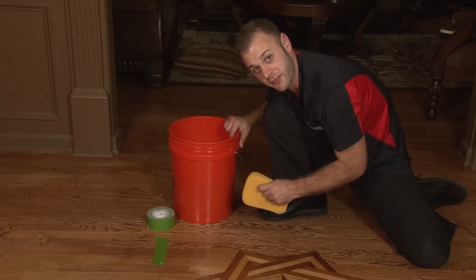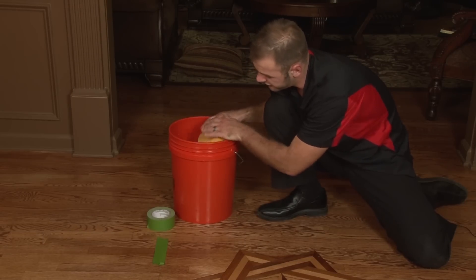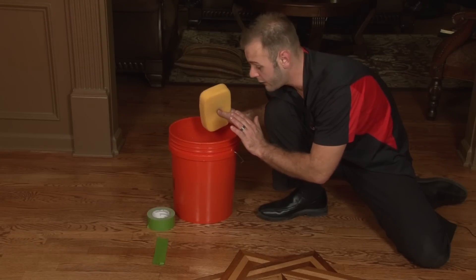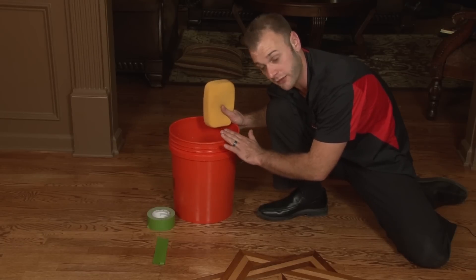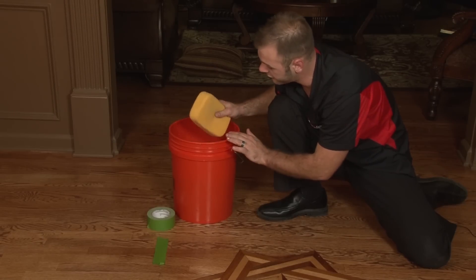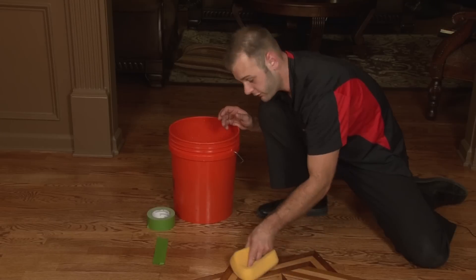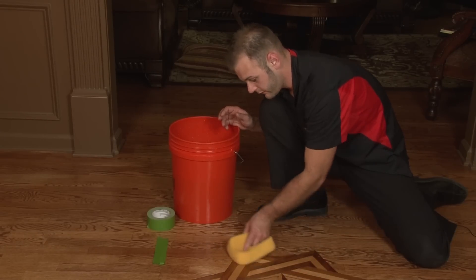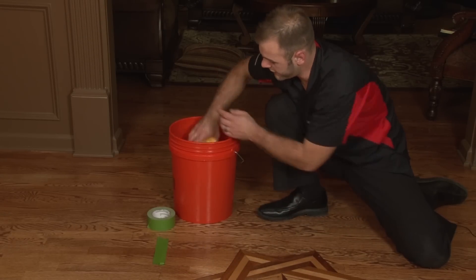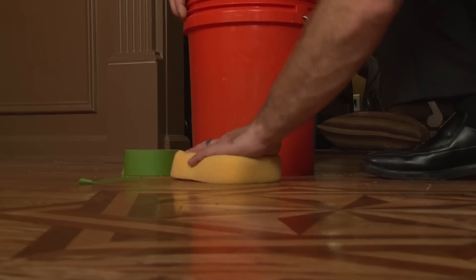The last and final step in removing this pesky tape is cleaning up all the mineral spirits residue. To do this, we're going to use a cleaning solution comprised of one gallon of normal water and one teaspoon of white vinegar. Don't want to be using the balsamic — it's not Italian dressing. Dip your sponge into the household homemade cleaning solution and start gently wiping the floor to clean up the mineral spirits. Dip it one more time, wring it out good and hard — you don't want too much water — and gently clean.